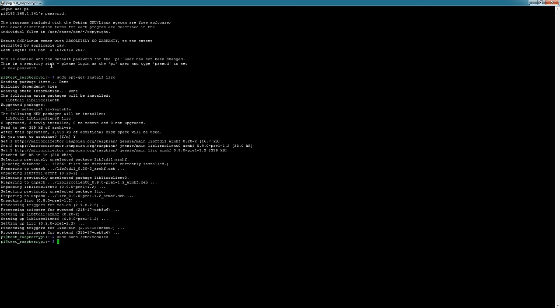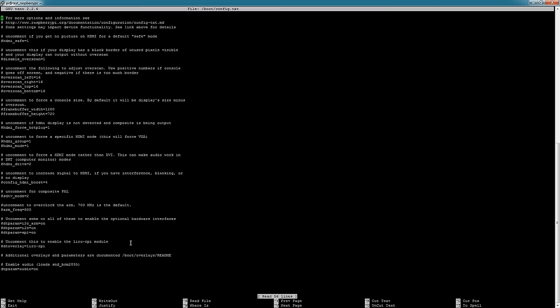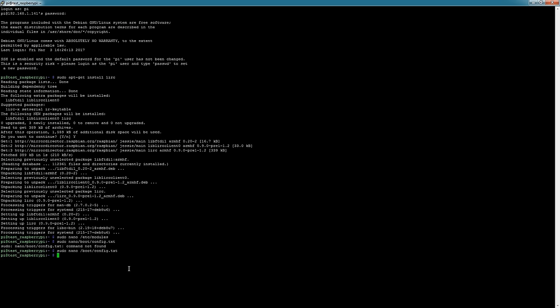Once you've added that, hit Ctrl+X, Y, enter, and that's saved. Then you're going to have to edit another file, so type: sudo nano /boot/config.txt. At the bottom of this file you're going to add one line: dtoverlay with input pin 18 and output 22. Hit Ctrl+X, Y, enter.